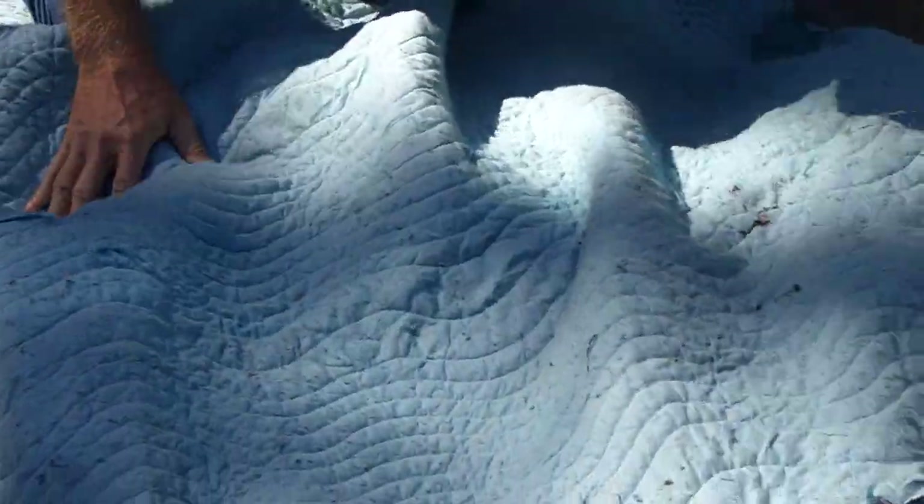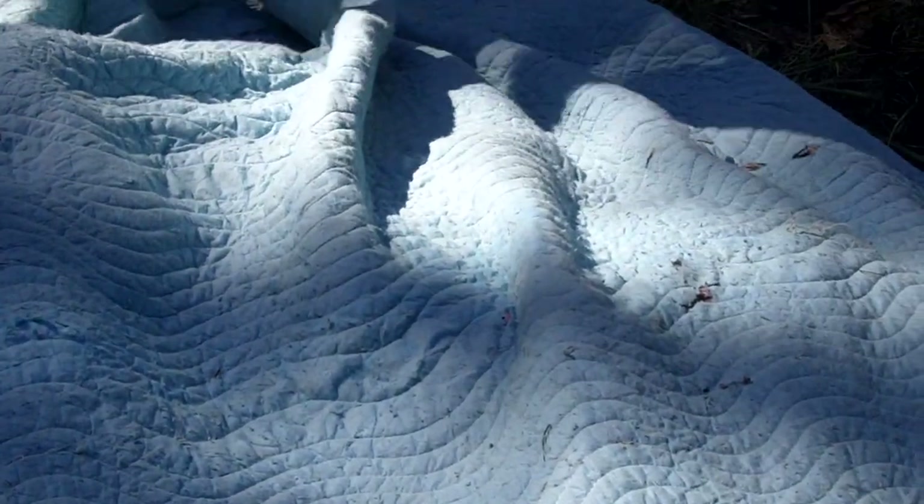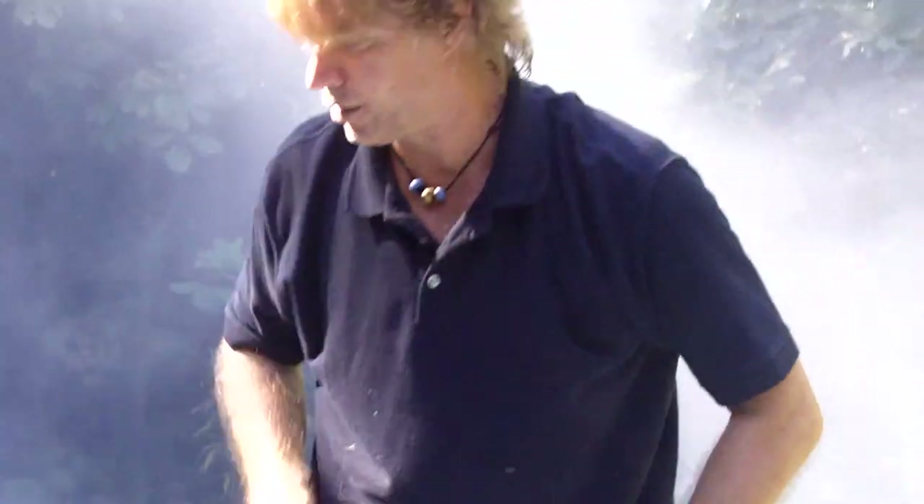Now we're putting a blanket over the grass, which is over the food, which is over the rocks. Now we have to cover the edges with dirt and the entire blanket.